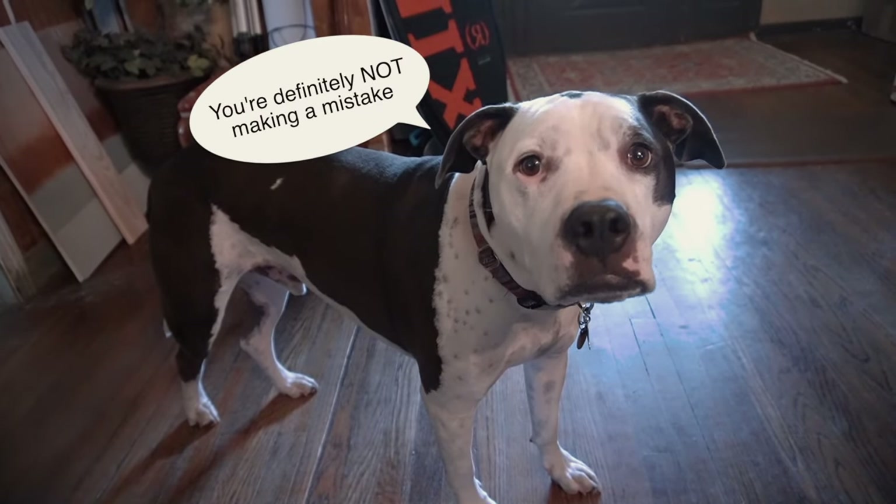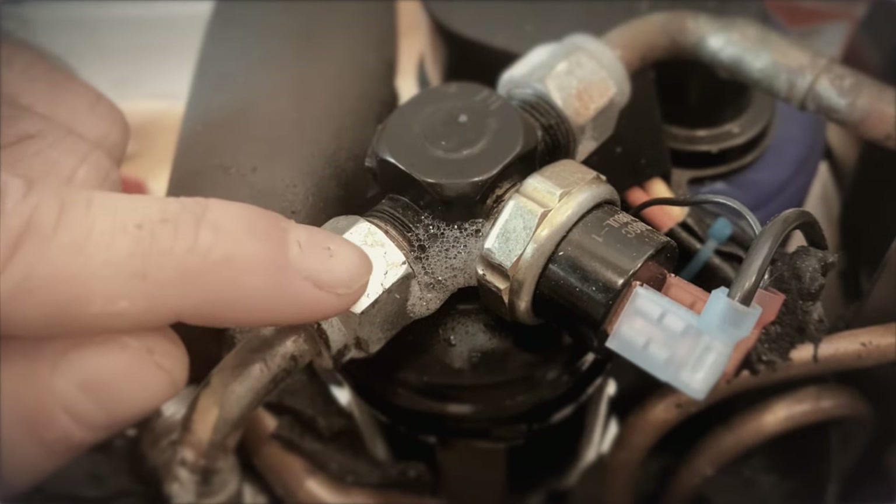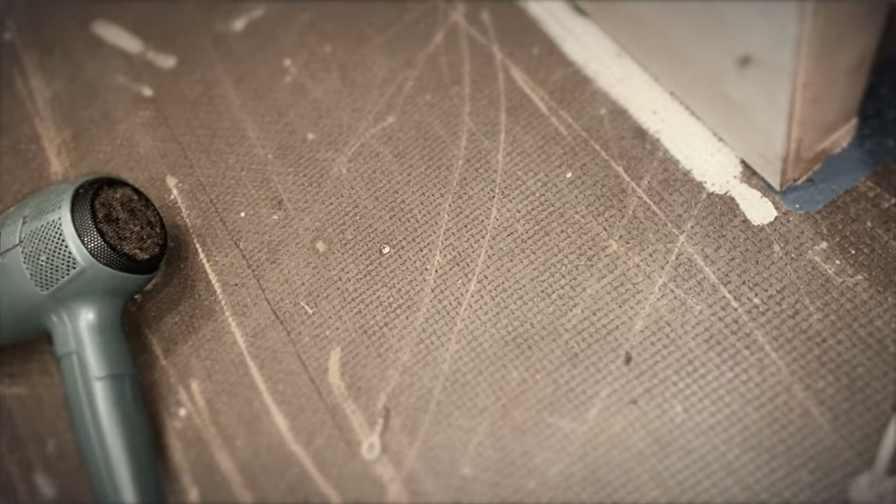He would say, you're definitely not making a mistake here. We noticed a 100% leak right away. It worked, and I guess we'll see you when it shows up. I can feel the money leaving my wallet.